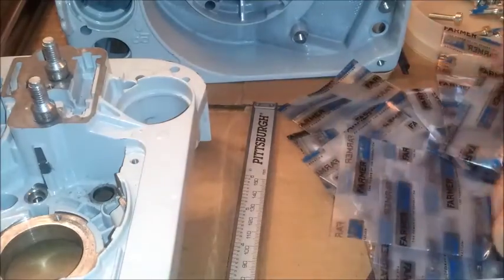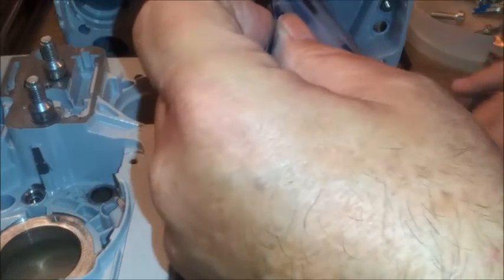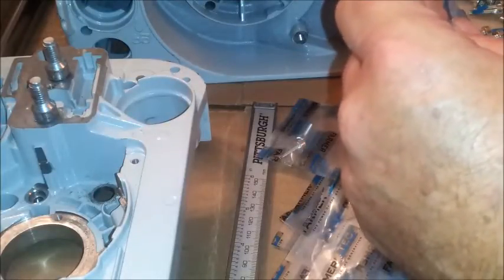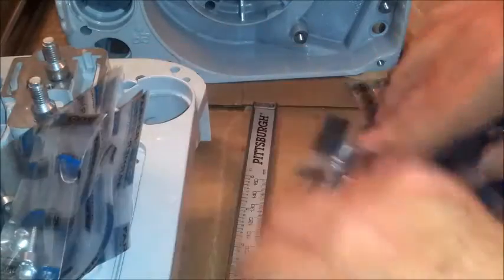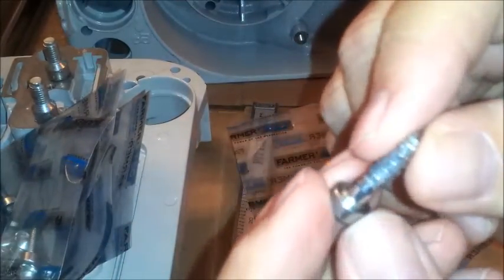Let's go with the P-type. I have one of those packs here, and I believe it's already open. All I have to do is find it. Okay, so this is a plastiform screw, and it does not have any serrations under the head — I'll show you those in a minute.